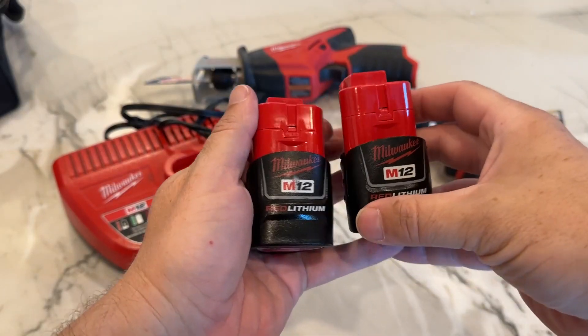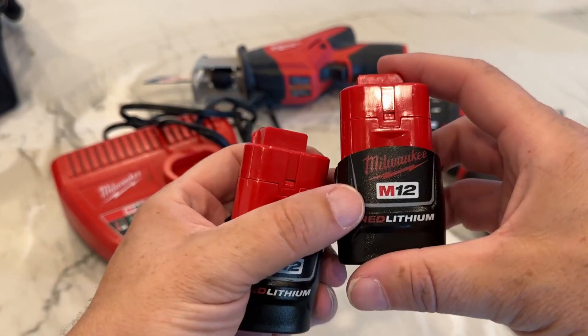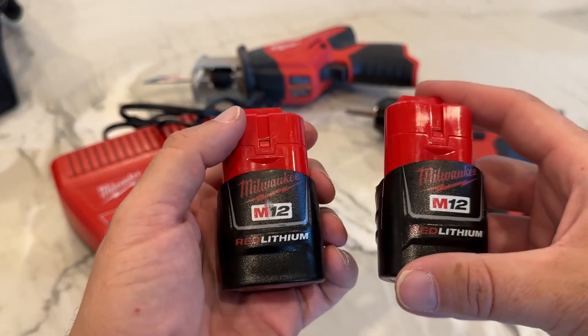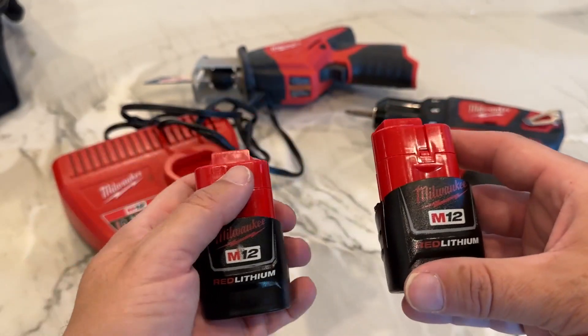Hey there, my name is Scott and this is just a quick video for these battery packs. These are made by Milwaukee — they're the M12 red lithium battery packs and they power up a bunch of their different tools and they're pretty powerful. Let me show you a couple different things they work with as well as the charging pack.